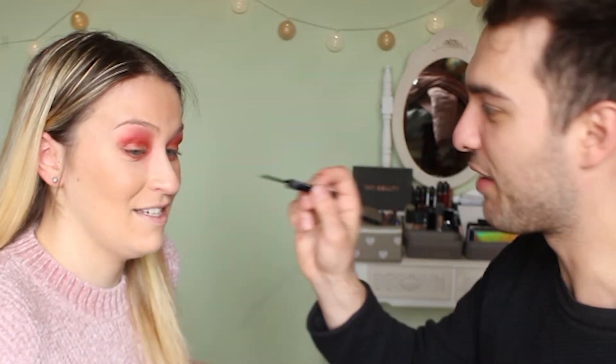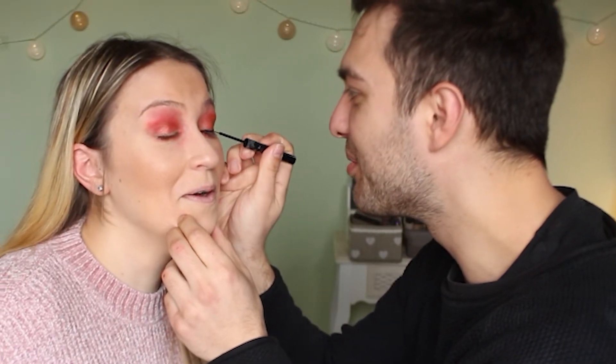Now for eyeliner — his favorite part. He finds the NYX Professional Makeup Matte Liquid Liner, the one they always buy from the NYX shop in Milan. He's nervous. He does one eye first — the wing needs to go up. He cleans it up and moves to the other eye. It looks okay!